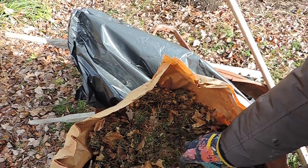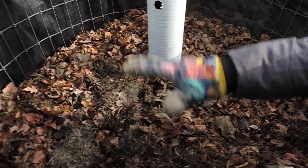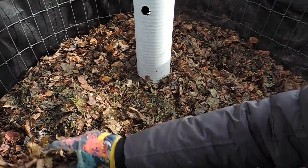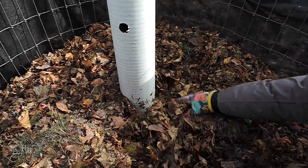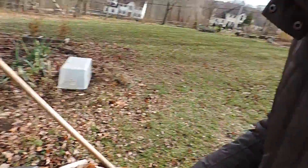I've already spread the other two bags — one in my leaf mold composting system, and another one among several beds I have resting. So I have one last bag to spread around the smaller areas that need some blanketing.